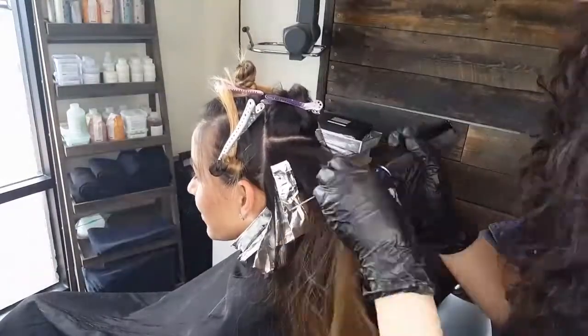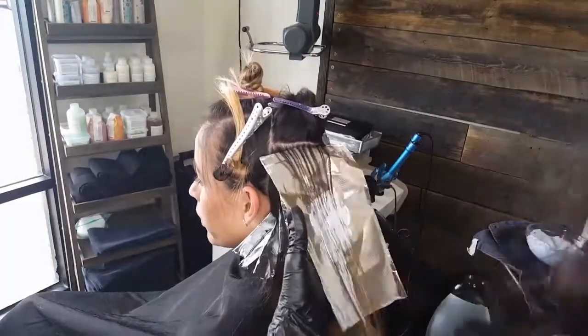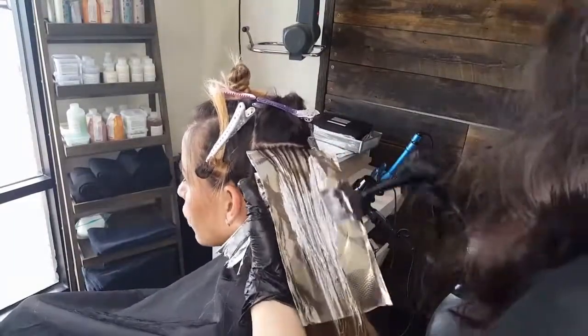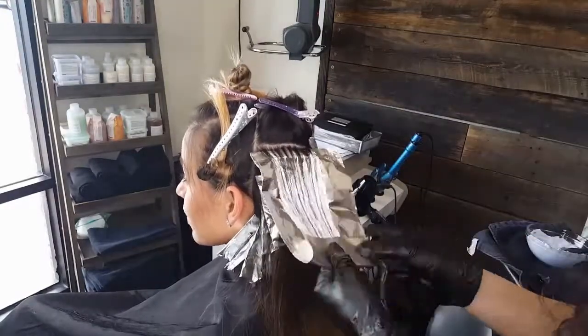Here she is processing. I just kind of painted whatever ends were left out to remove any excess orange. The reason I did that last is because she already had color in there, so I didn't want to let that sit on there too long.